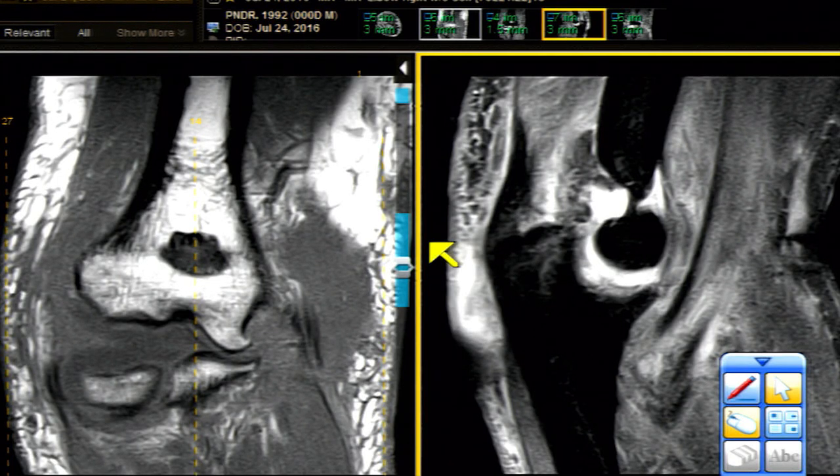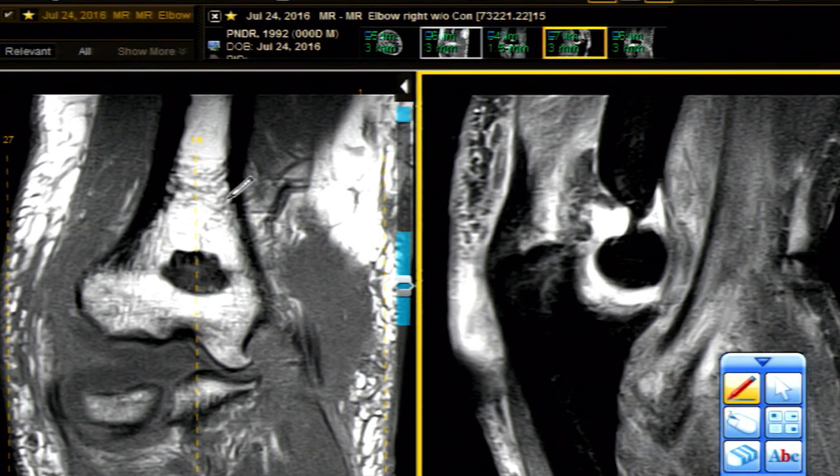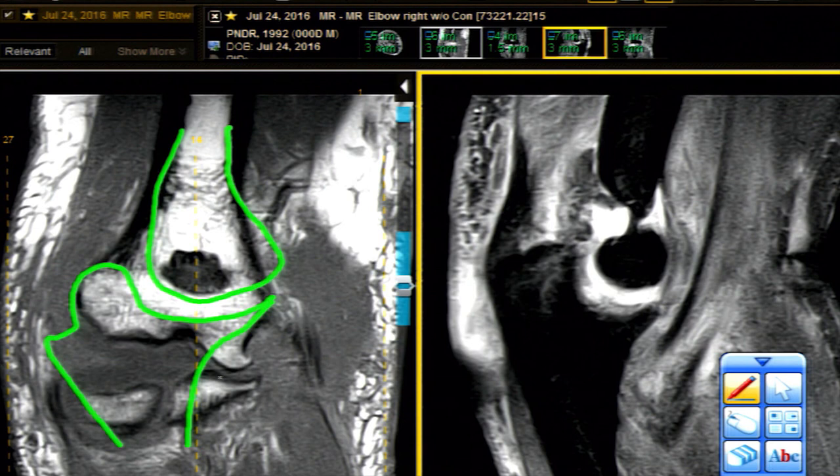We're going to start reviewing cases with a bang. Here's a sagittal projection, and I'm going to do a little drawing for you. I'm going to draw the humerus, which you see right here — our beautiful humerus, rather simply defined. Then we've got the ulna that sits directly behind it, and the ulna has a coronoid process and an olecranon.